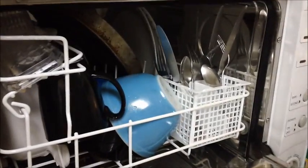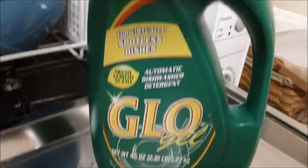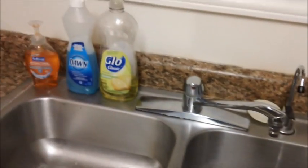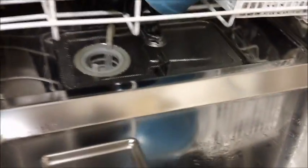We're going to close it up and I'll show you how to run a cycle. The door has a latch so it clicks — but one thing I did forget: the soap! Right down here where it says 'detergent' is where you put your soap. You want to make sure you use soap designed for automatic dishwashers. Do not use regular hand-wash dish soaps — they suds too much, will cause all kinds of problems, and could damage your dishwasher.